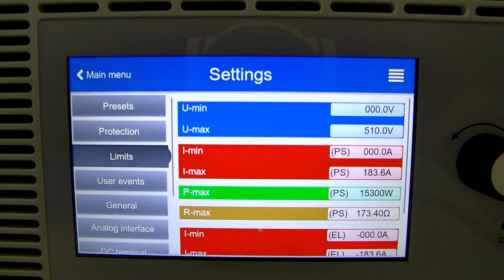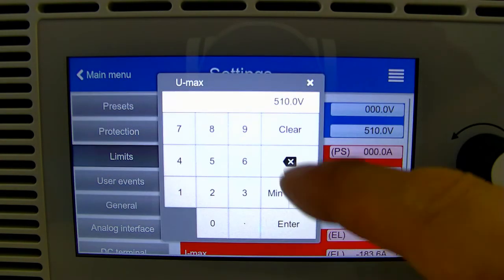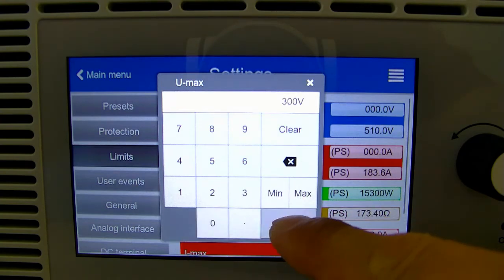From here we can configure what we want the voltage to be maxed out at. You can change the value by simply tapping on it, and let's say we want to change the maximum to 300. Hit enter.